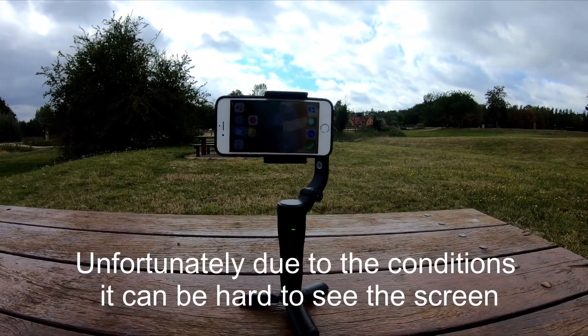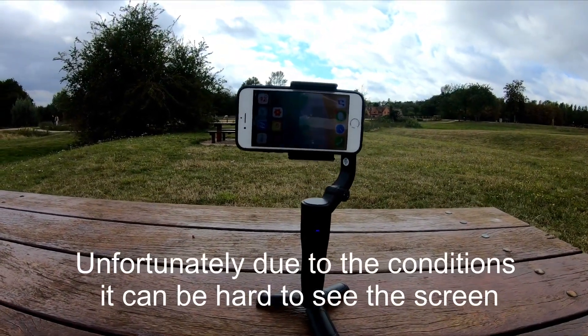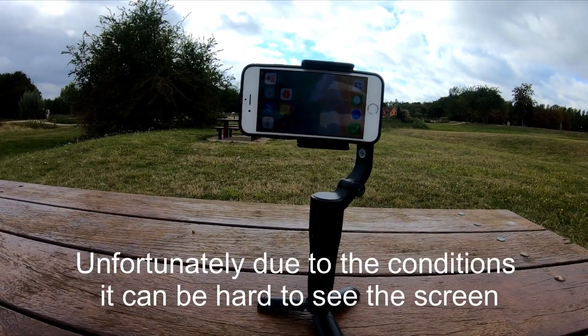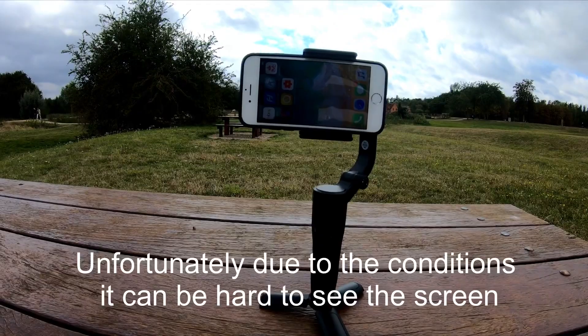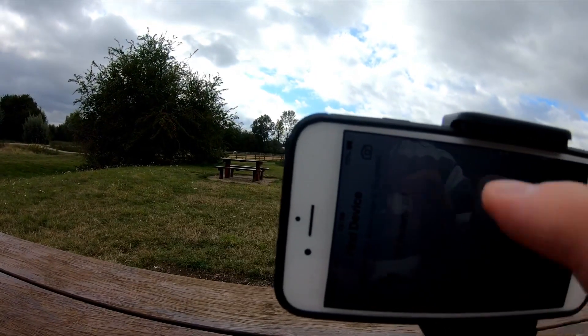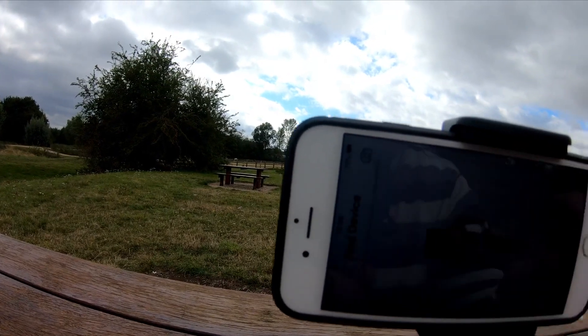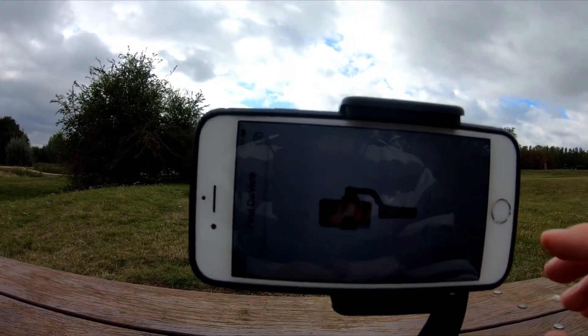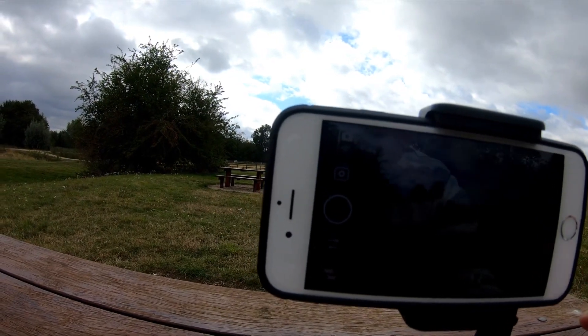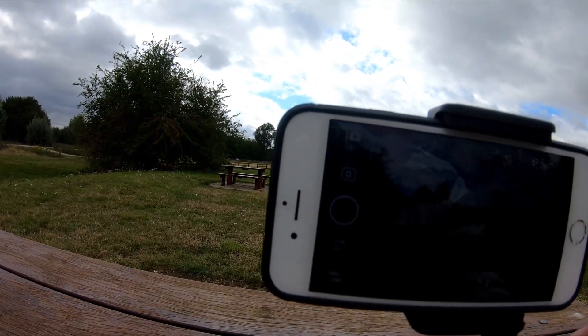I'm out on a windy day in a sort of park area on a bench, and I've just come here to show you the Feytec Feyon app using with the Vlog Pocket. Let's open it up — opening it up, we can link to the Vlog Pocket straight away, and the app comes up and we can do photos and stills.